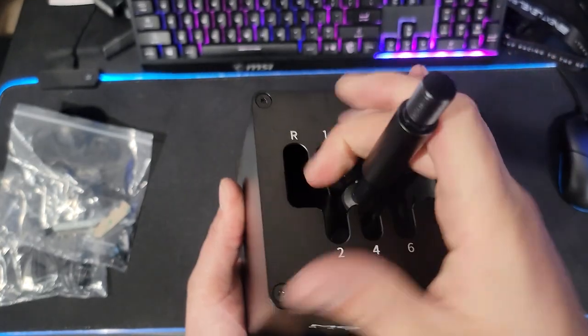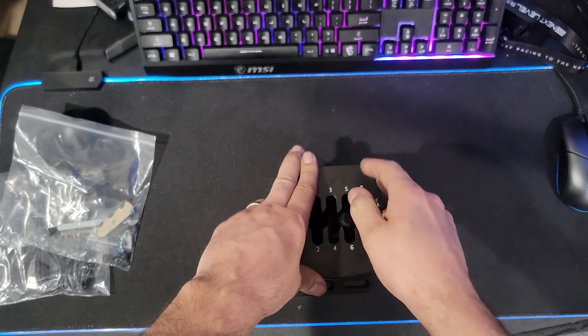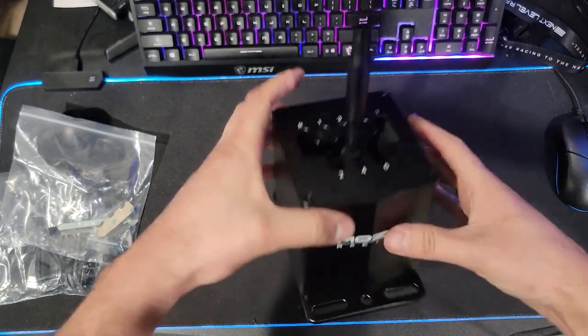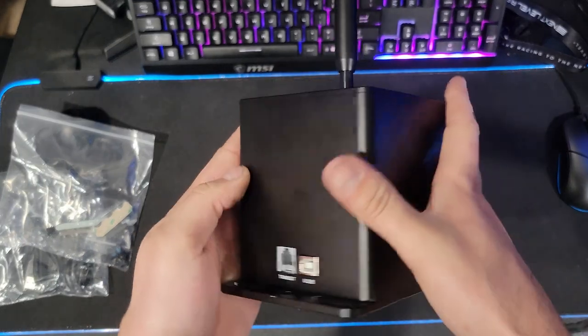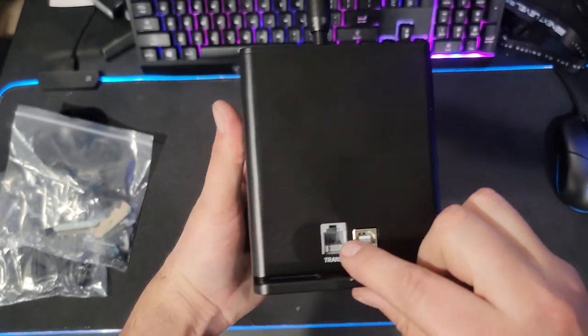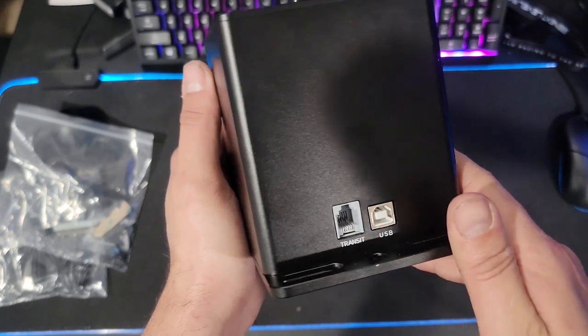I wonder if you could take the top plate off and use it without gates, because a gate shifter is going to be something to get used to for quick gear changes. It does have a lockout — push down to get to reverse — and same with seventh gear, you have to push down to access it. The overall quality looks awesome.